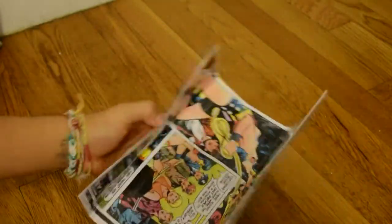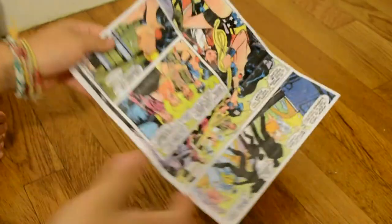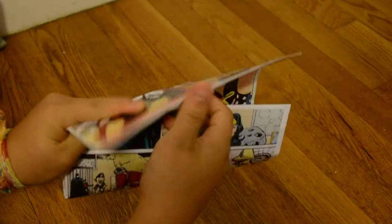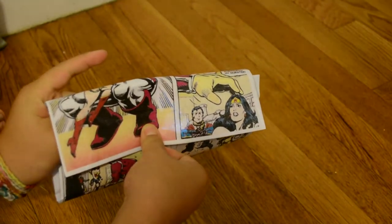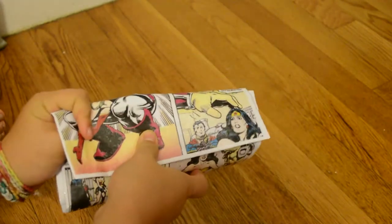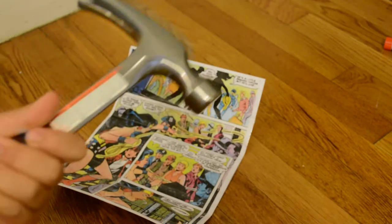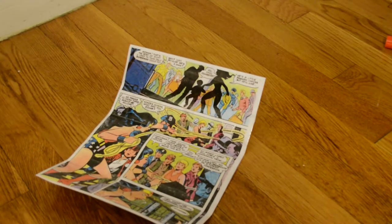Now that I have decided what I want it to look like, I'm going to attach the snap fasteners. By the way, make sure that the comic is facing upwards so then it looks like it's facing upwards, not upside down. I'm now going to attach the fasteners — you will need a hammer for this part, but on the package there should be instructions on how to attach these fasteners.